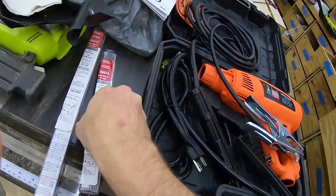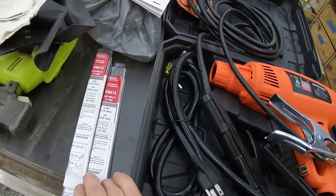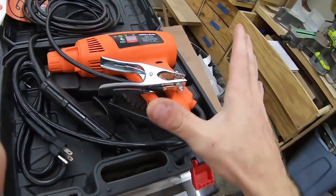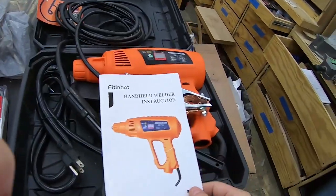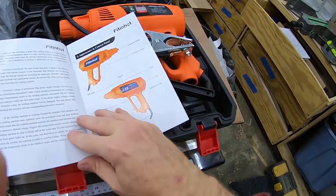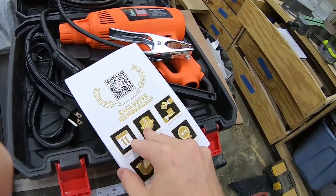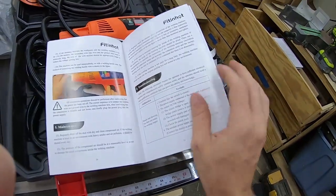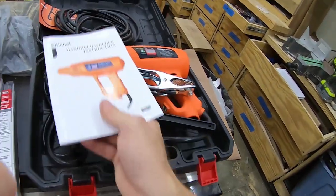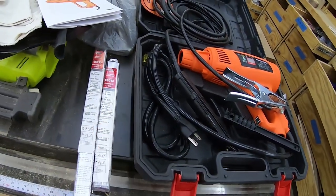I bought some 1/16 inch and 1/8 inch electrodes — I'll try them both out. I'm not sure what the full capacity of this is. I looked through the instruction manual and I think it has a 25% duty cycle if I'm reading it right. That's pretty much all the pertinent information given; there's a lot of safety information and things like that. I figured I'd pick up a couple packs of electrodes and give it a shot.